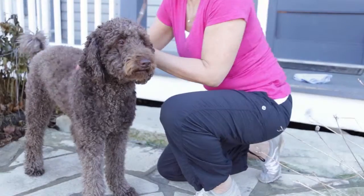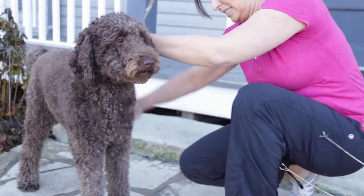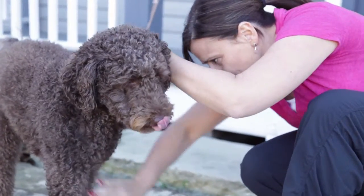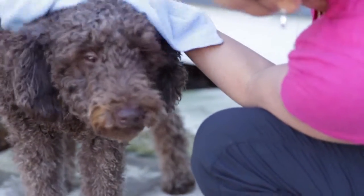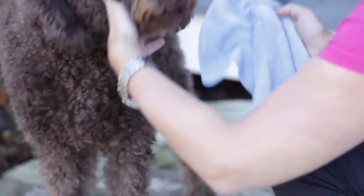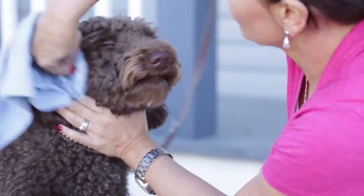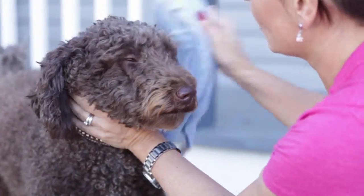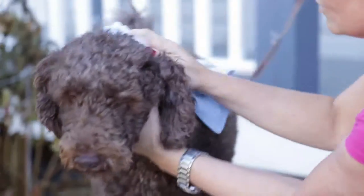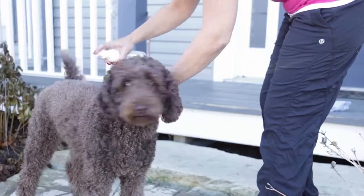Ideally, always leave the animal outdoors or in the garage to do the first treatment using Magic Odour. First, if you notice yellow liquid on your animal, ensure to remove it completely. This skunk liquid is very corrosive and therefore irritating to both the eyes and mucous membranes of your animal. It is essential that you prevent your pet from licking this liquid as it may be harmful for them.